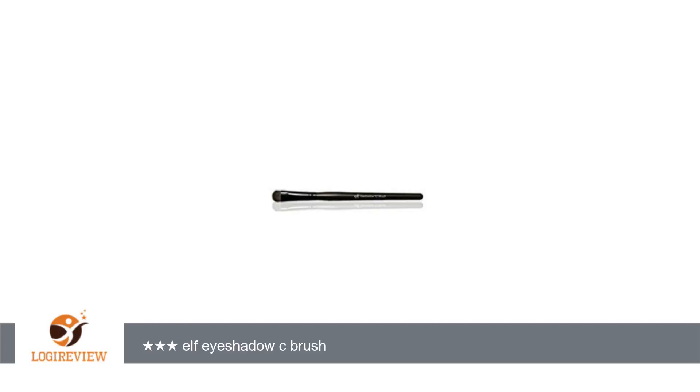a very good quality brush, especially considering the price. The bristles are densely packed and stiff enough to pick up eye shadow well, and it's great for blending too. It's also very soft and seems pretty sturdy.